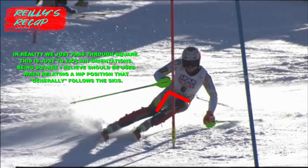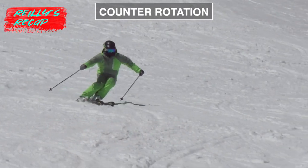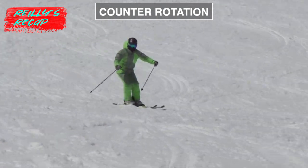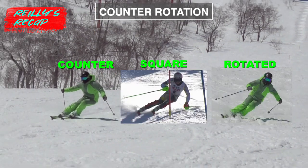In reality, being square is just a fleeting moment, which is why I personally just use ranges — a general term for having the hips facing more with the skis or less with the skis. So what I group into being square could have a slight bit of hip rotation or a slight bit of hip counter. Here's an example of extreme hip counter for comparison — this is just for demonstration purposes and no one should actually try to ski like this, but just so you can see the difference between the two.